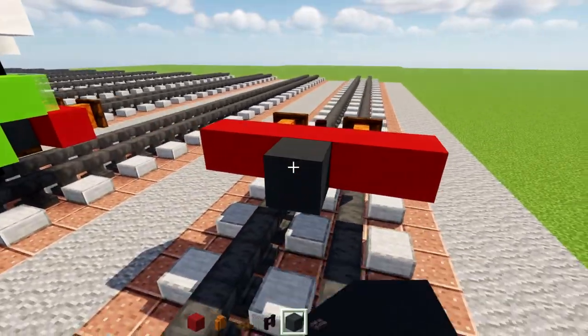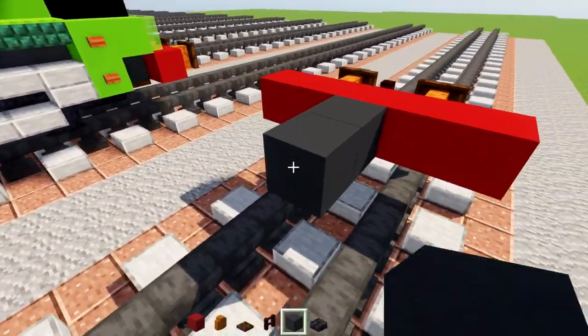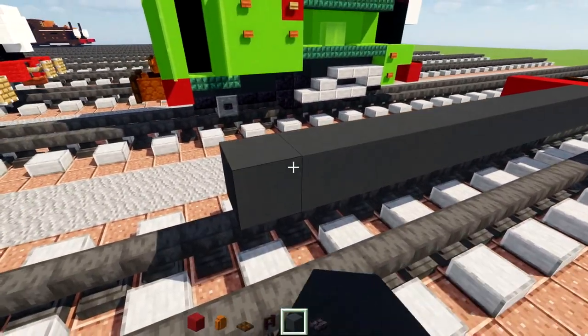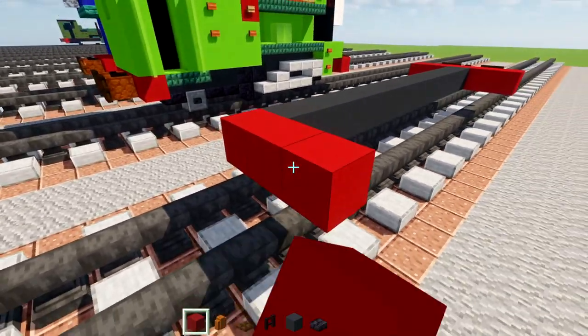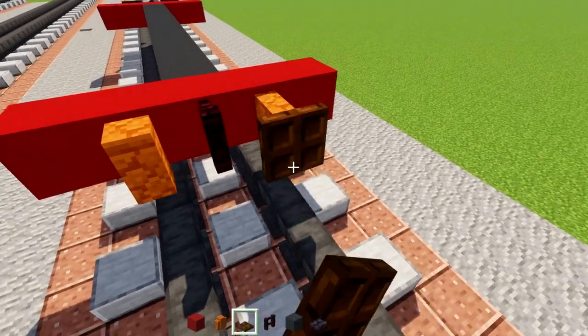In the middle we're going to add gray concrete and make this 12 blocks long — one, two, three, four, five, six, seven, eight, nine, ten, eleven, twelve. Then do the same thing in the back as we did in the front, adding in these buffers and the coupling chain.